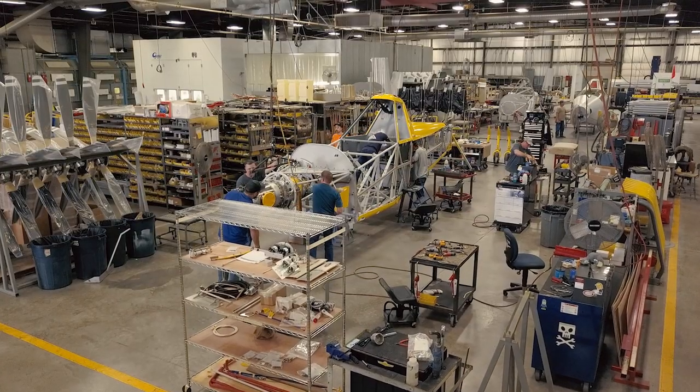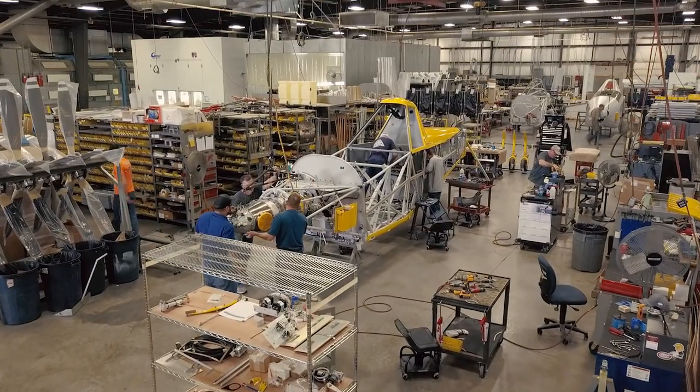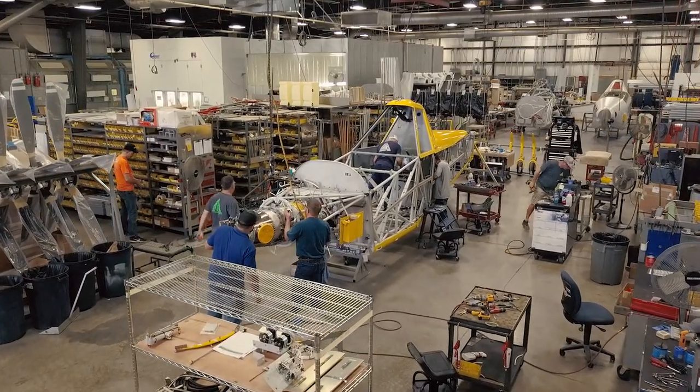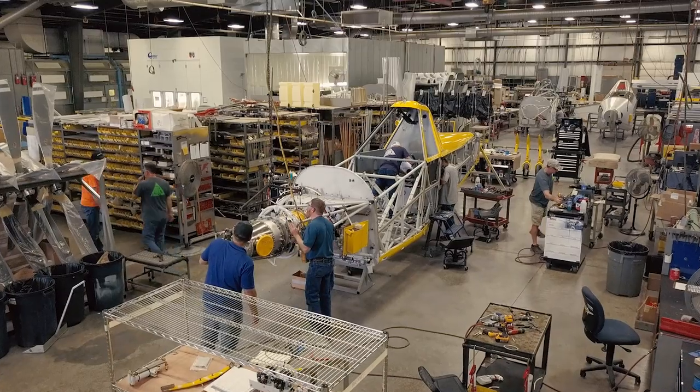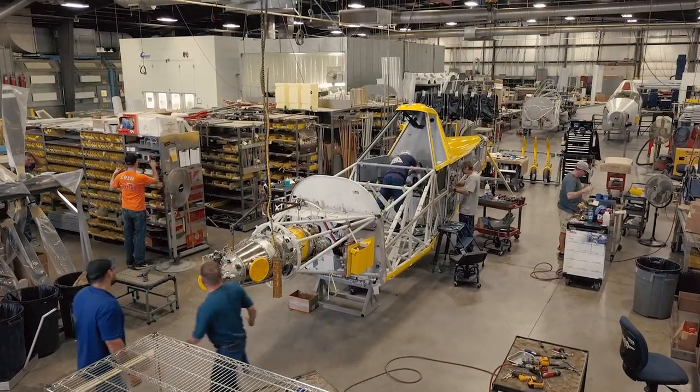Now the fuselage has moved further along on its path of assembly. In this stage, the engine is installed along with the cockpit instrument panel, the pilot seat, rudder pedals, control cables, and the landing gear.